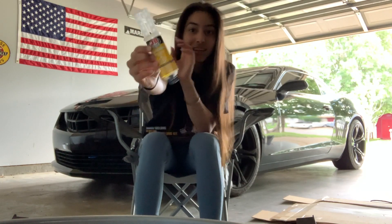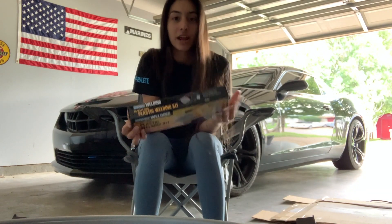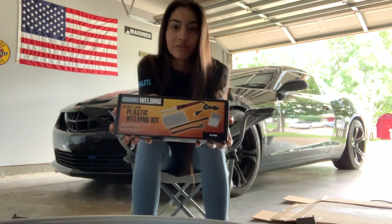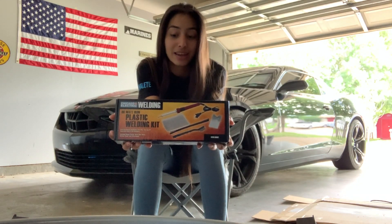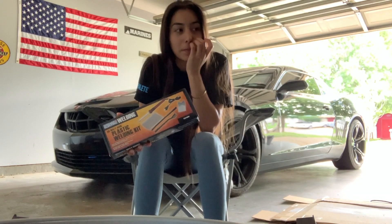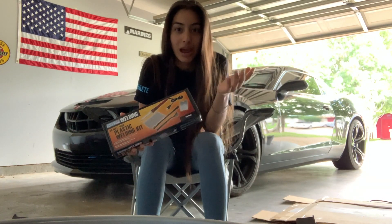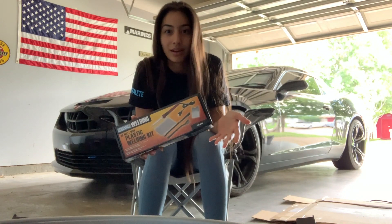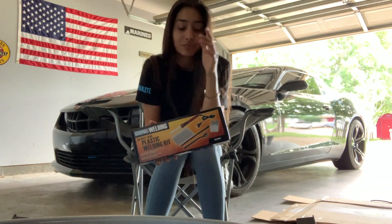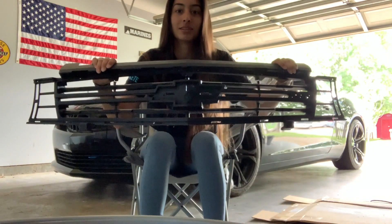Not this stuff, because this stuff sucks. We're not going to use that. I went to Harbor Freight and got this kit for about $15-$16. I read the reviews on it and a lot of people said that theirs broke the first time they used it, but I didn't have any problem with it and this will be the second time I'm using it. The first was to fix the bumper, and today I'm going to fix this ZL1 grill.